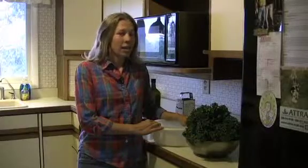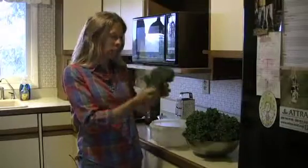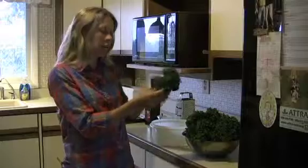Really, you can do it with any vegetable that you like — either a root vegetable or any kind of green you can substitute into kale chips. Kale is my favorite leafy green, so that's what we're going to work with today. It grows great in the springtime here in Tennessee.